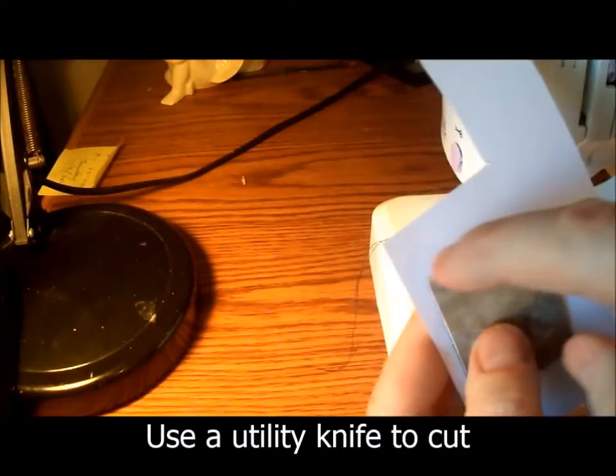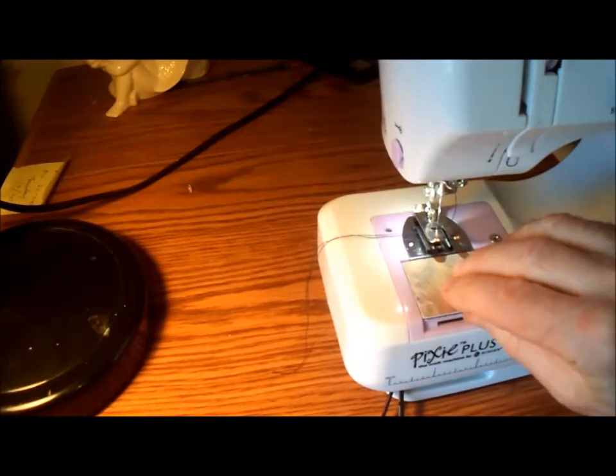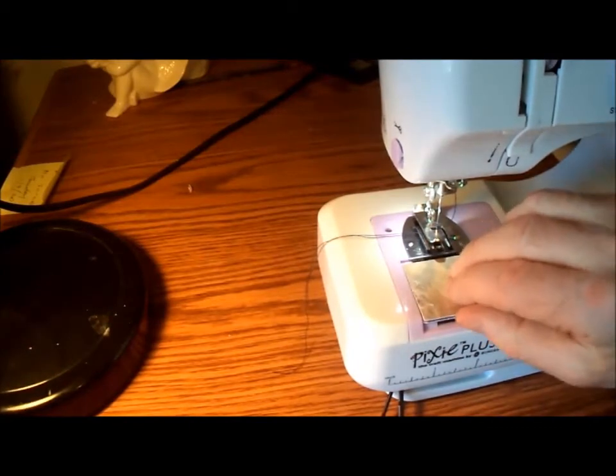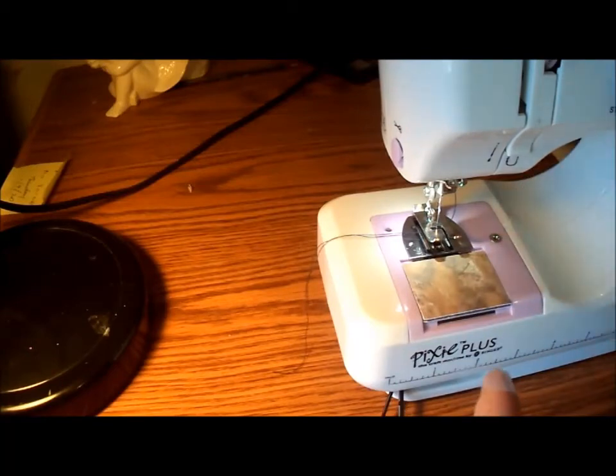There's the sticky back. Now I apply a piece of paper, press it down, and then I'm going to cut around the edges. Here's my new bobbin plate cover, but I need something to hold it down. I've left a little lip here so that I can pull it up when I need to change the bobbin.